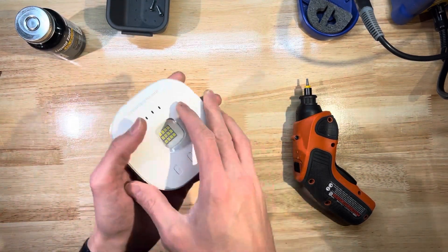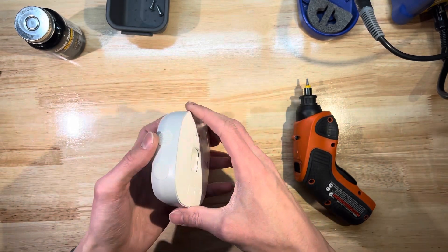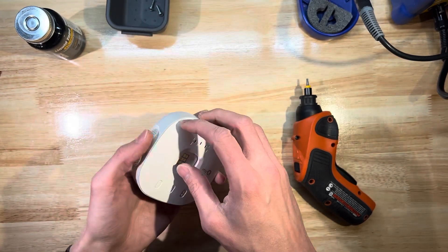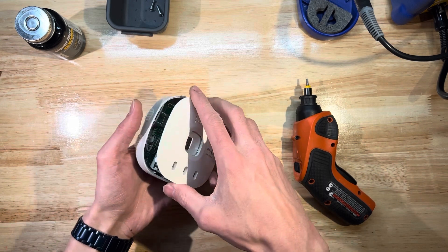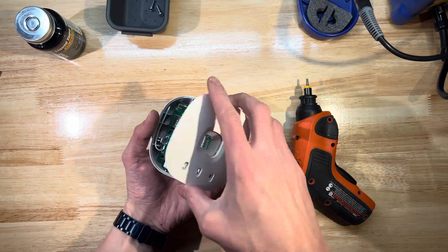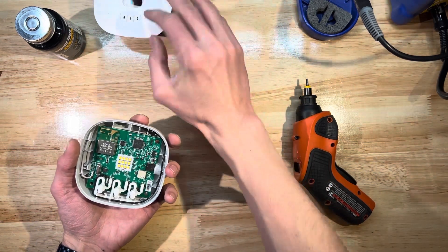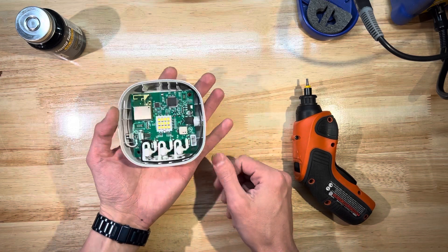Once we've got that open, these three buttons are on a little plastic piece that can fall out pretty easily, so just be ready to catch that. I'm going to get my thumb in here and take this off, keeping it flat. I'll put this aside with the screws.